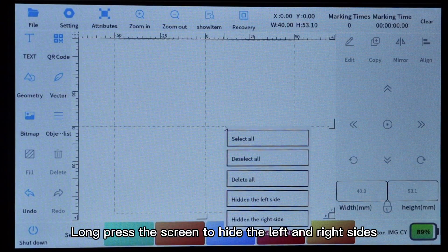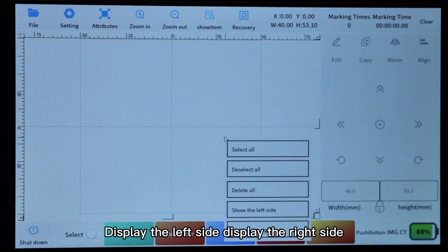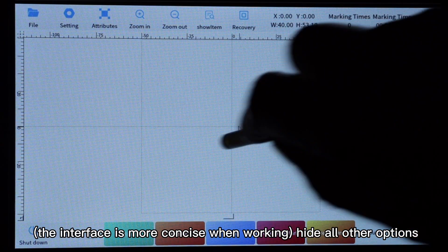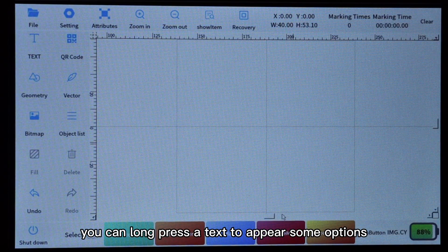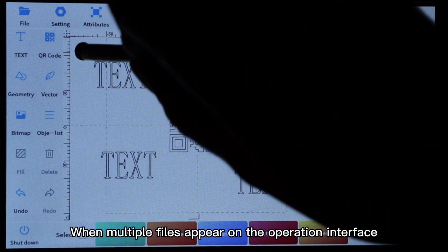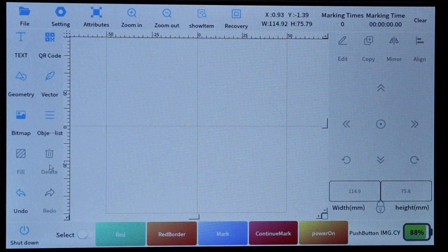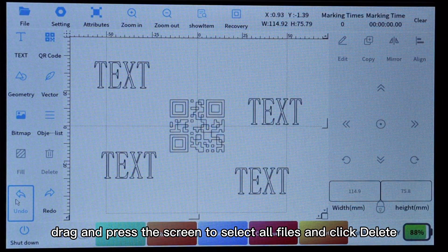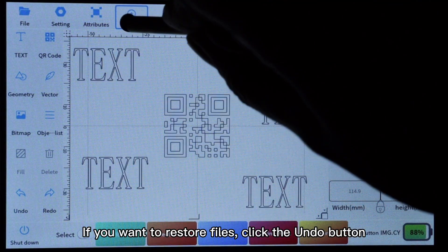Long press the screen to hide the left and right sides. You can display the left side or display the right side — the interface is more concise when working with all other options hidden. Long press on a text and some options will appear. When multiple files appear on the operation interface and you want to delete them all, drag and press the screen to select all files and click Delete. If you want to restore files, click the Undo button.